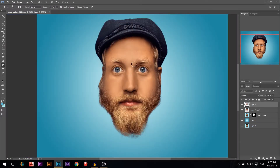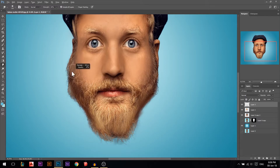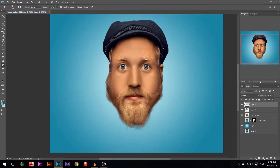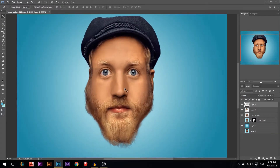I'll reduce the opacity — I increased it too much. Now it's time to do the beard. I'm gonna do the same smudging for the beard on a separate layer. Always get used to working on a lot of layers so that if you make any mistake you can go back and fix it. So now I'm smudging the beard as well.